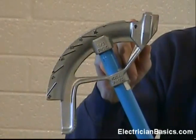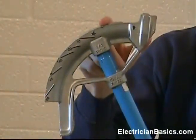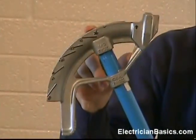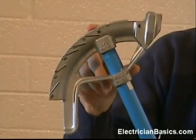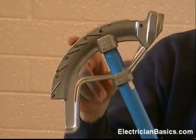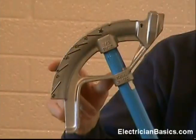We've got the arrow mark, we've got the saddle mark, this little notch here, and we've got the star. Benders also have markings on them for the most commonly used angles. These are 10 degrees, 22 degrees, 30 degrees, 45 degrees, and 60 degrees.